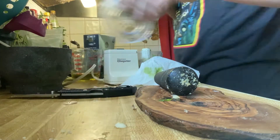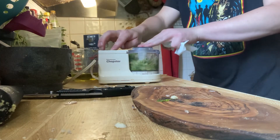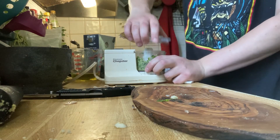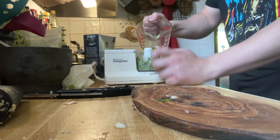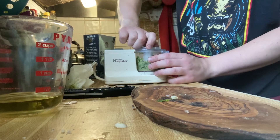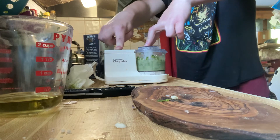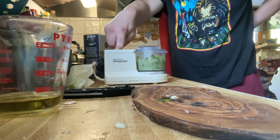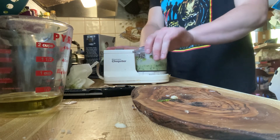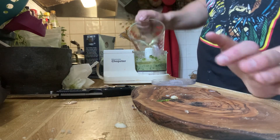Alright, this is going to get loud, so if you're wearing headphones don't blame me. I'm going to add a little bit of the olive oil — again, we've got half a cup. That was a little bit.